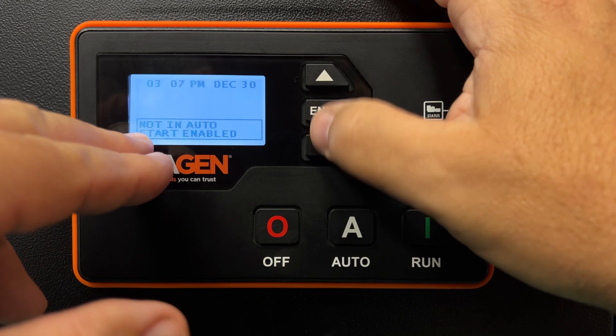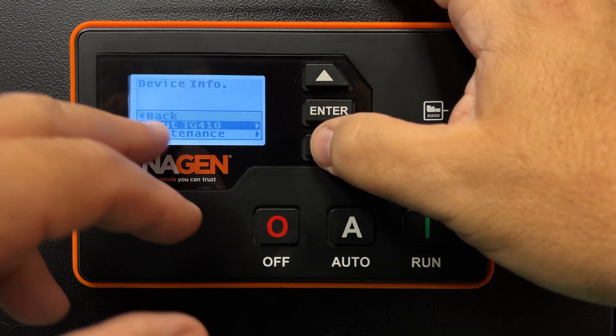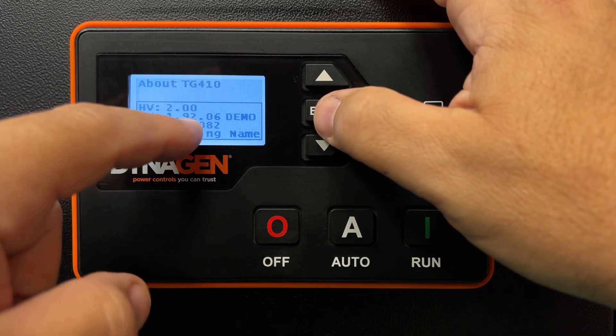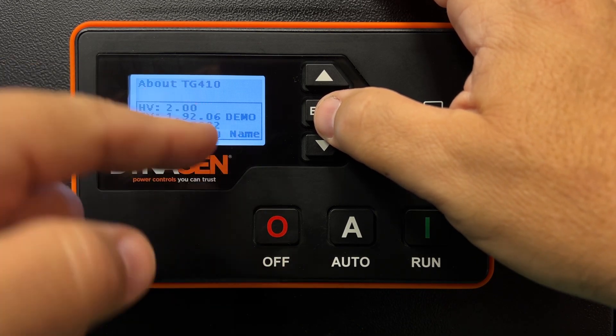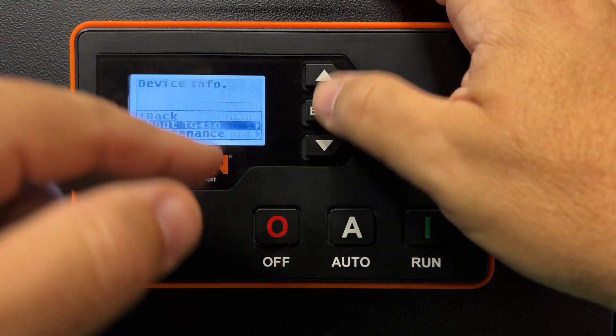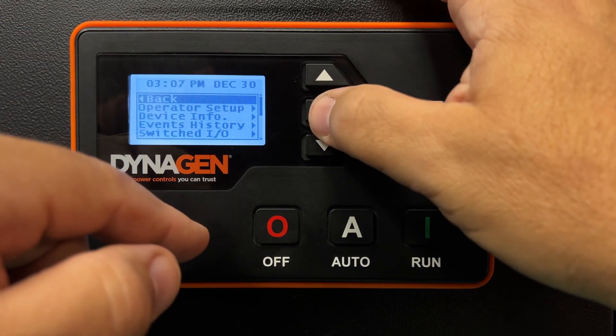You can find the controller's serial number on the menu under Device Info and About — it'll show on the third line. For example, 0082 could be your serial number and your password. You can change it if you like; we left ours at four zeros just to make it easier.